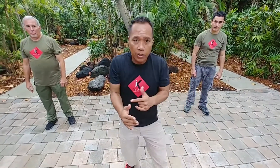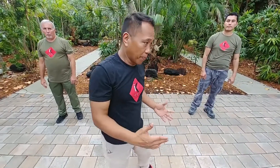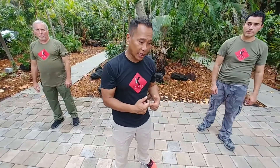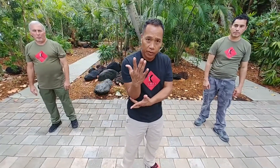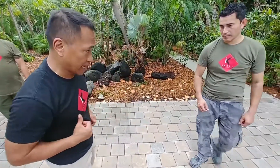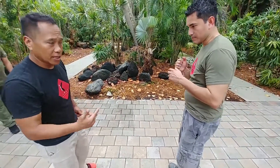One application of the parry salute is what we call GCT — G stands for grabbing, C is clipping, and T is trapping. That's what we refer to as GCT. For example, the parry salute is basically designed to grab.